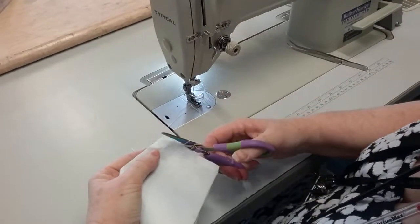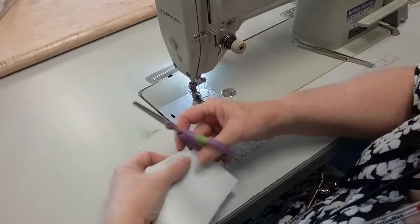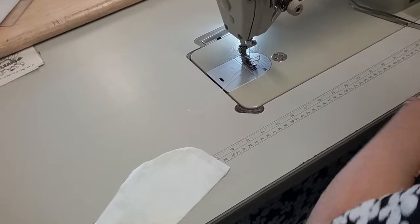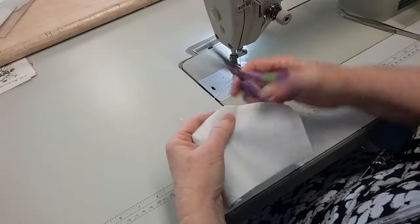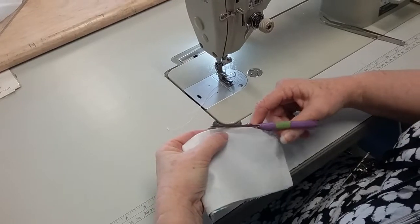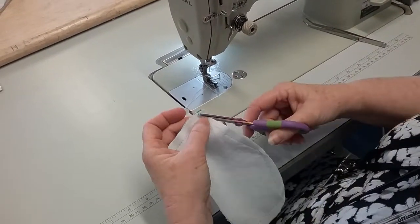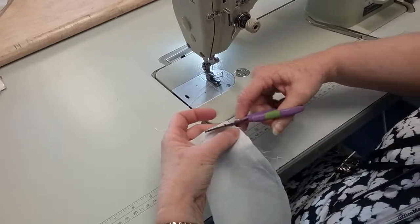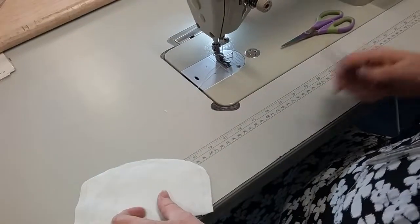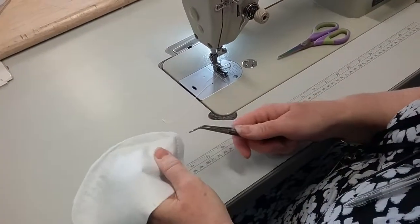I'm going to cut these corners — I'm going to get rid of this extra fabric at the corners on the basis that it gets rid of all the bulk, so when you turn it out it's not going to be bulky in the corners and you get nice crisp corners. I tend to trim it off on an angle; I usually get my nail there and cut around the nail a bit so you've got about three millimeters on the corner. You don't want to make it too close because the ball could actually show through.